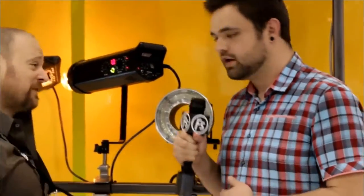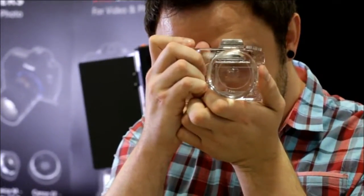Thanks for taking the time to talk to us. Still here at PhotoDiox and they're going to show us some of their lines of GoPro accessories and different tools for GoPros.